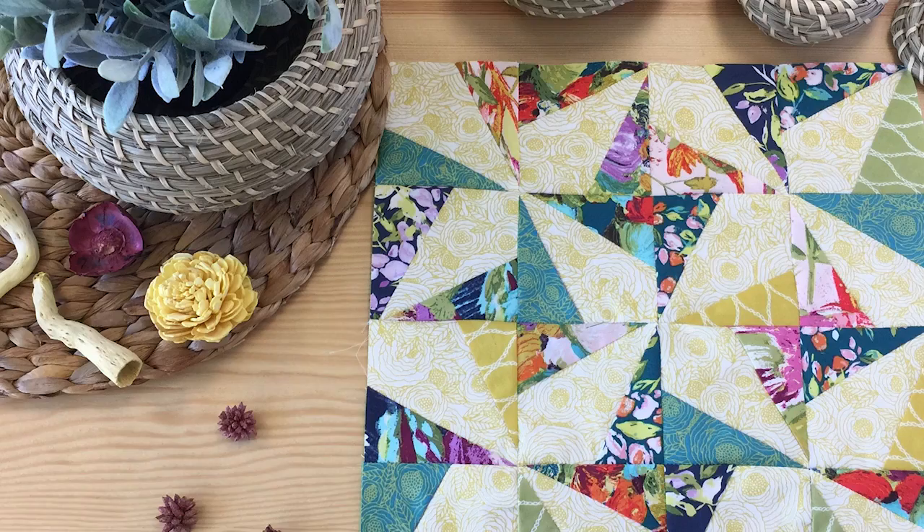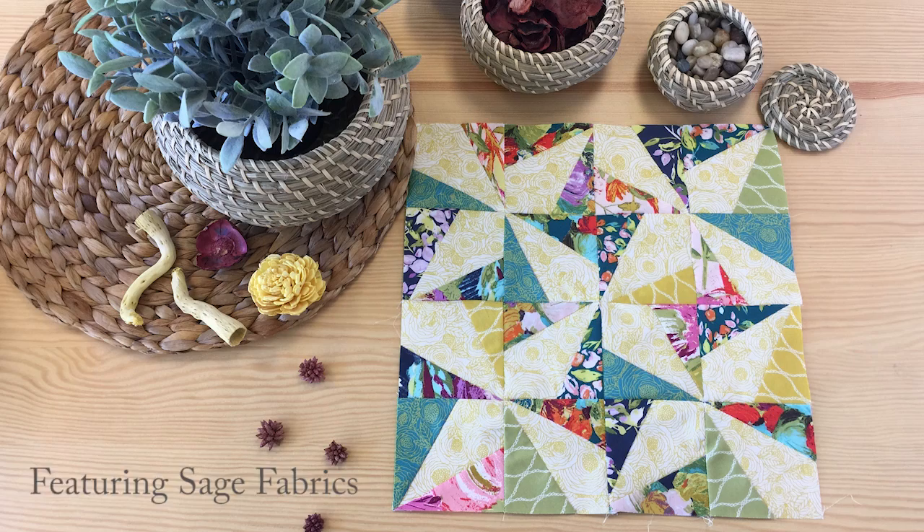Hello Makers! Today we'll be making a wonky pinwheel block featuring sage fabrics. This block is great for using leftover scraps from previous projects, and the scrappy look adds to the beauty of this block.